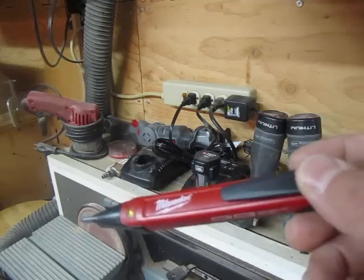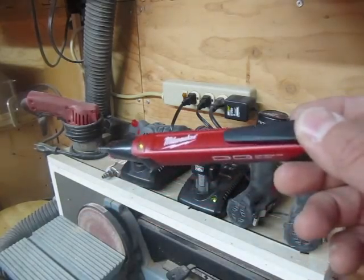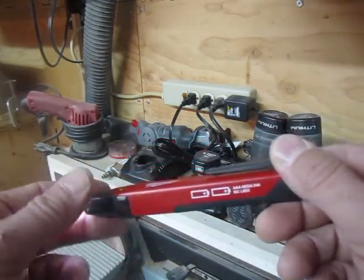One of the worst things you would want is to touch it to a wire and think the wire was dead when in actuality the batteries in here were not working.